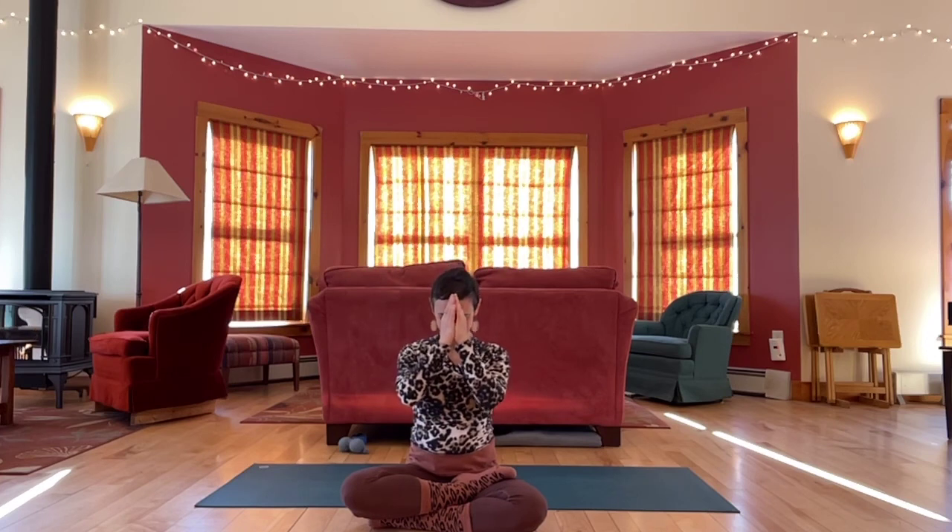Bring hands together at the heart. Namaste. Thank you everyone, thank you so much for joining me today. Hope you have a good rest of your day.